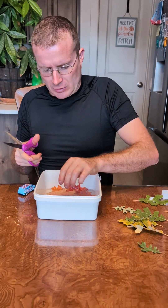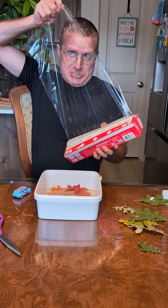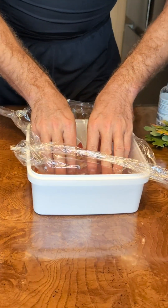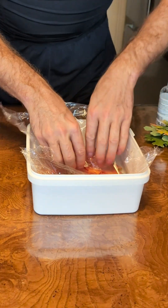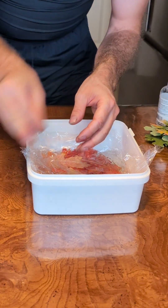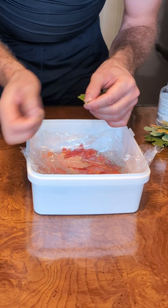Once you're done putting all the leaves in there, make sure they're totally submerged and take some saran wrap and put it over the top, setting it right on the water. We're going to leave this in here for a couple of days and the capillary action will suck through the actual leaf and get the glycerin up into it. That's why we had to trim off the ends. Also make sure there are no air bubbles between the saran wrap and the leaves.